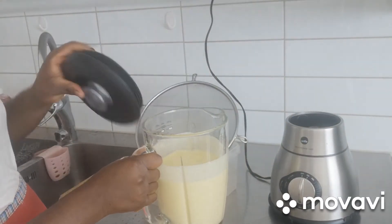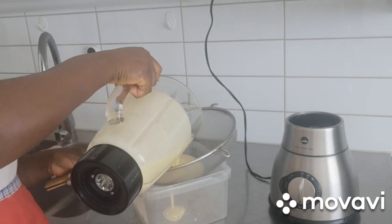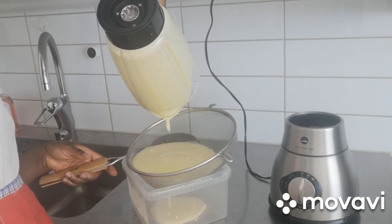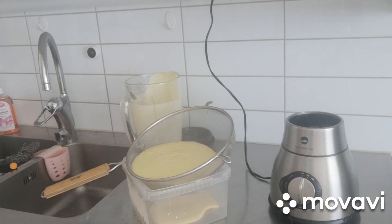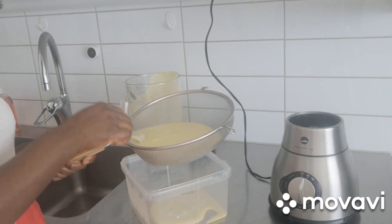It's ready. I'm going to put it in the mash. I'm going to take my spoon so that I can pass it through.